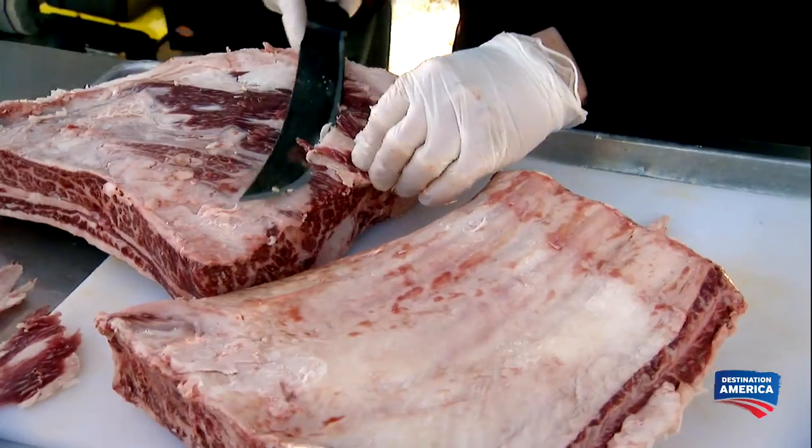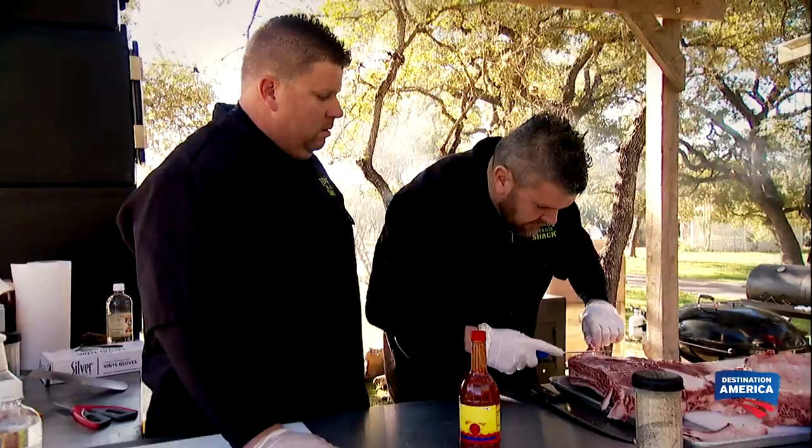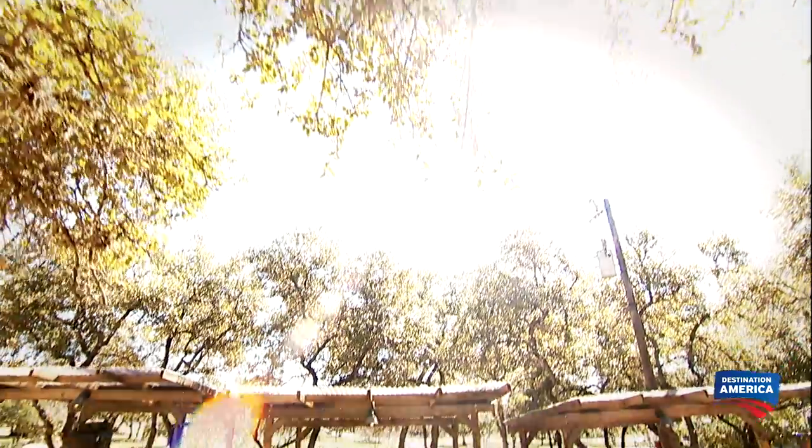We've got eight hours to cook this pork belly and these beef ribs. I've got to start the beef ribs first — these things are big and they're going to take a lot longer to cook than the pork belly.